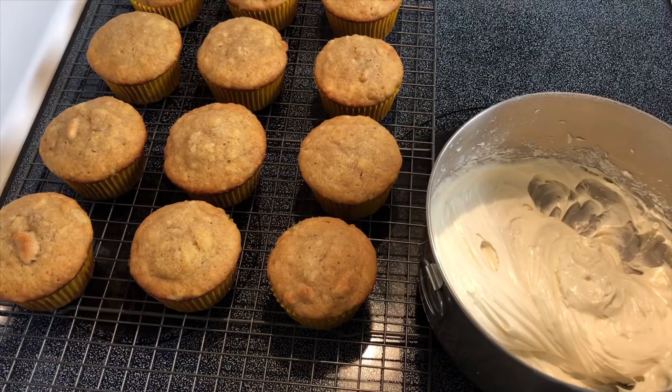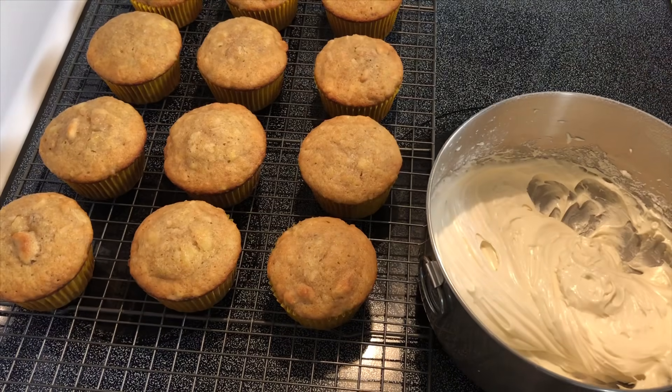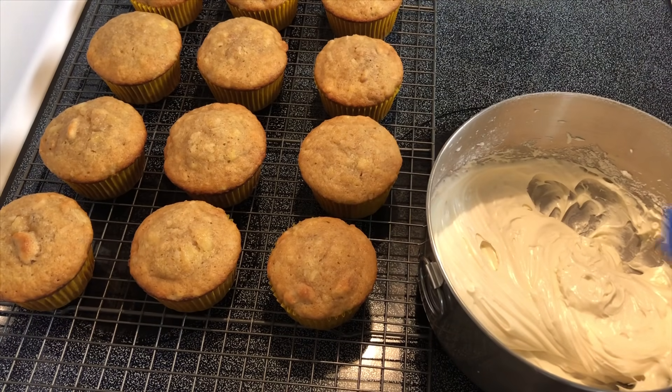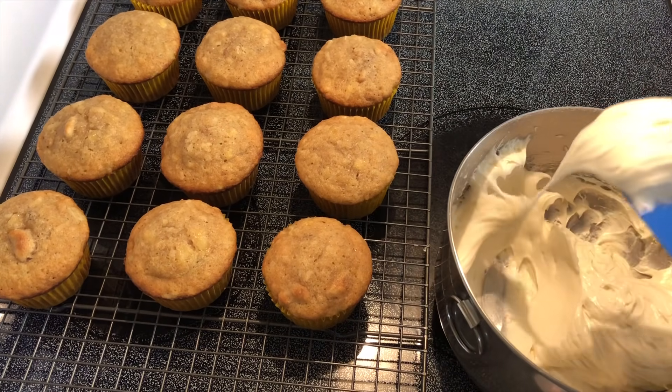I'm going to transfer the frosting into a piping bag. If you don't have one of these, you could just smooth it on with a spatula, or you could put it in a Ziploc bag and cut the tip and use the frosting that way.